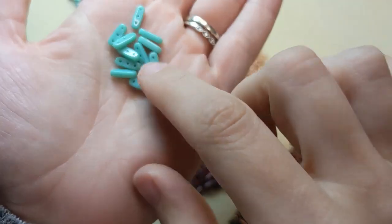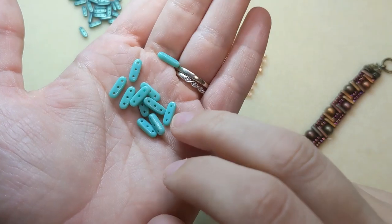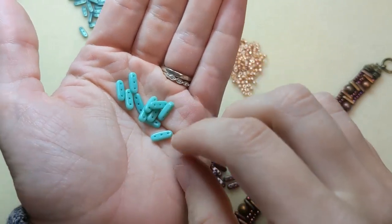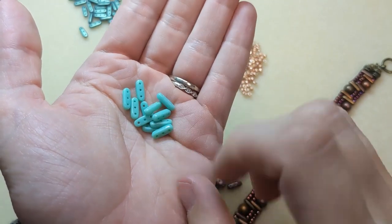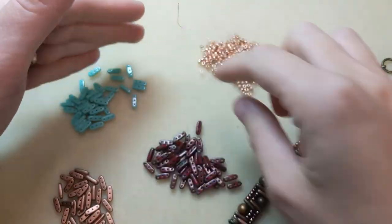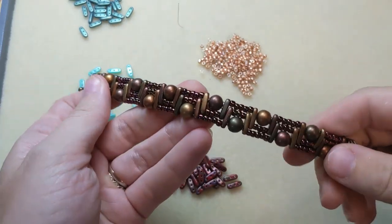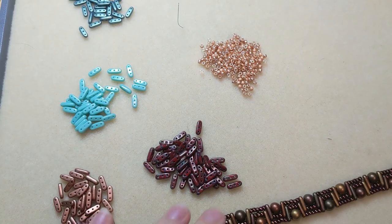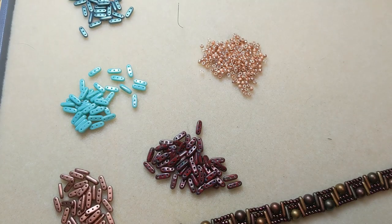Checkmate's beam beads are three-hole, long oval or bar-shaped beads with three string holes through the center, making them great stacker spacers. You can use them in multi-strand designs and fun bead weaving techniques. Here we've used them alongside two-hole cabochon beads and seed beads to create a fun stepping stone design. Today I want to show you a three-strand bracelet with seed beads that makes a fun wavy look.